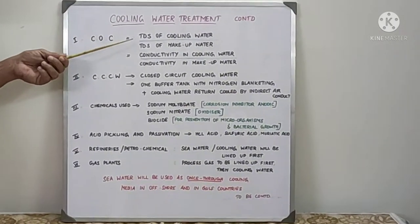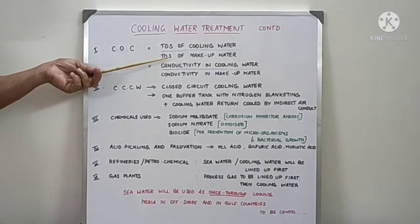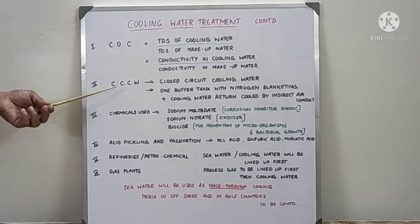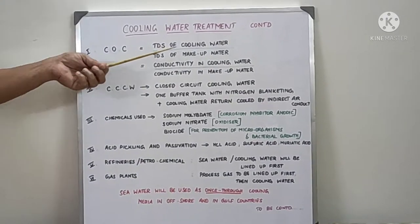Cycle of concentration is measured as the TDS of cooling water to TDS of makeup water, or conductivity in cooling water to conductivity in makeup water. Normally the value will be around 3 to 7, or 4 to 8.